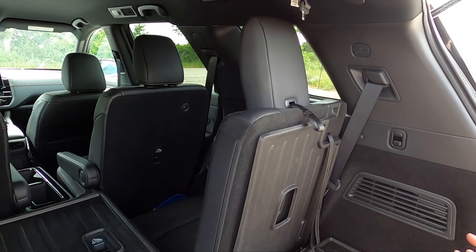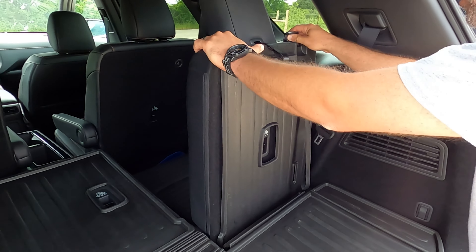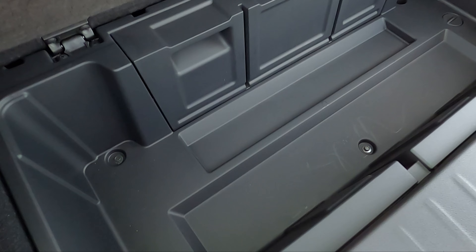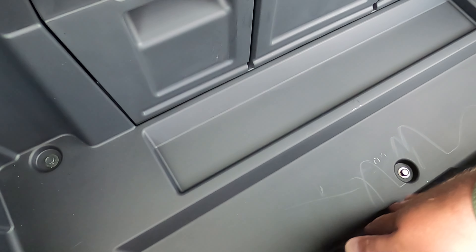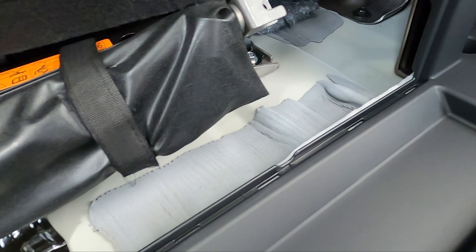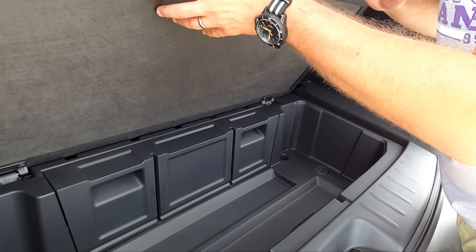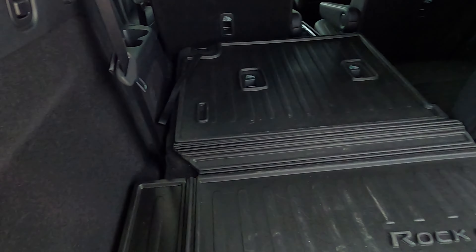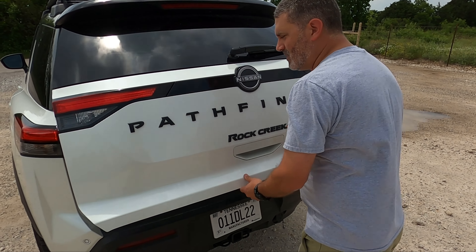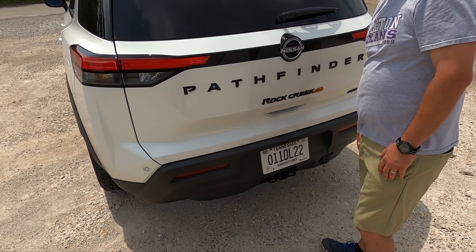Under here there's actually some storage, and you can get to your jack and all that fun stuff. Let's talk about the tailgate more — there's a simple handle, you just pull it down, and the noise you heard earlier is the soft close. It just pulls it in. There's also a third row with decent room. The second-row door has a monster cup holder, a handle for the phone, and more cup holders at the bottom — kind of a dual-level door. That is awesome.